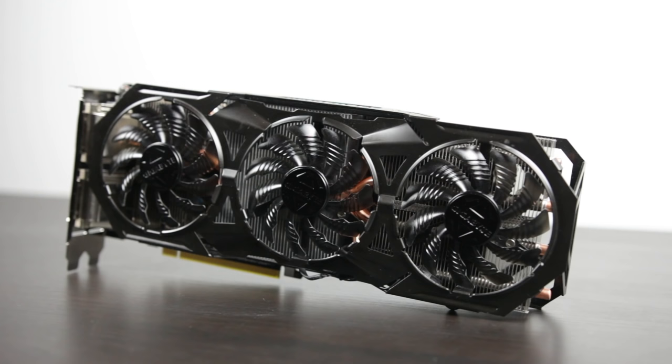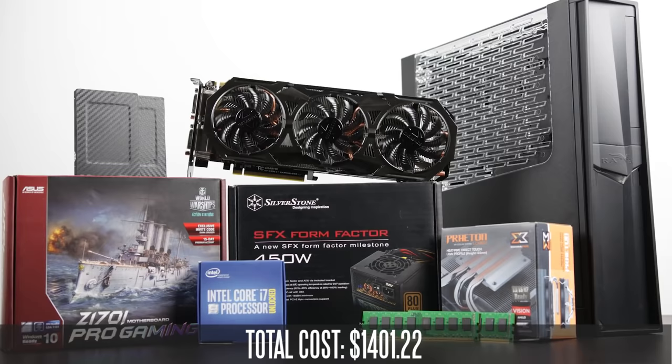Lastly, in terms of our graphics card, we're going to be using the Gigabyte G1 GTX 970. This is an excellent graphics card, especially if you want to dominate at 1080p and Quad HD settings. It's also pretty capable at 4K resolution, especially if you dial down some of the detail settings in your games. So without any further ado, let's get into the build guide.